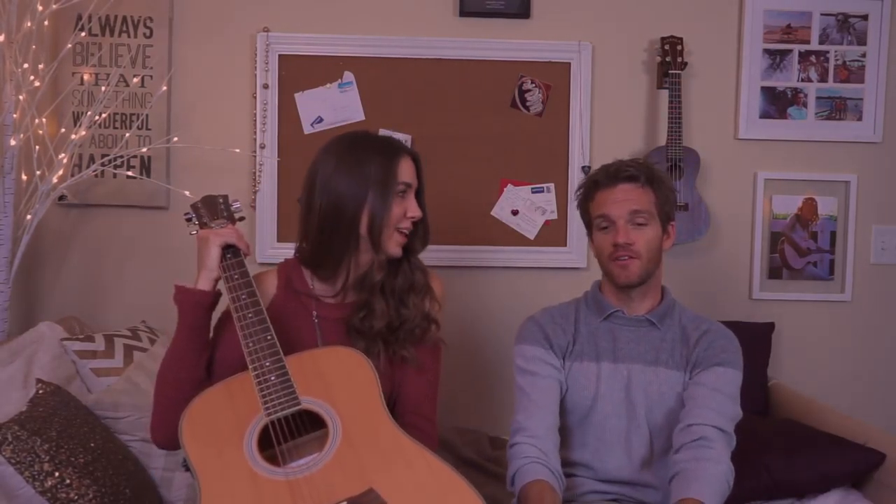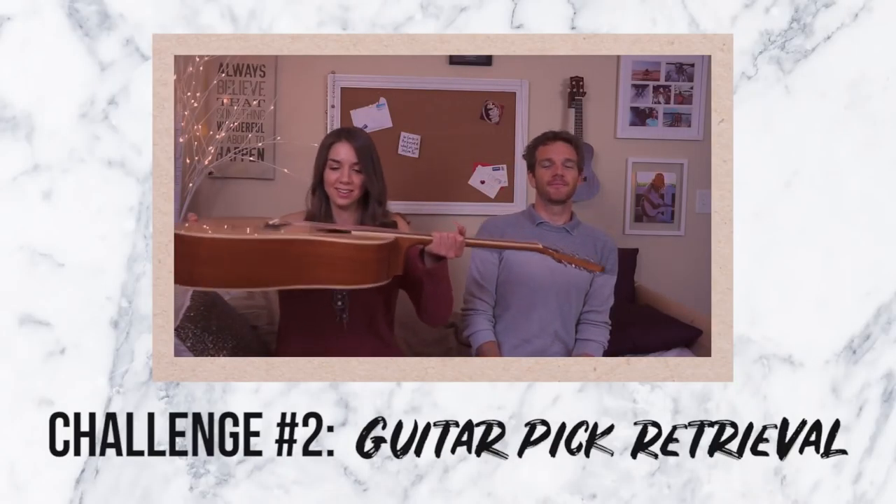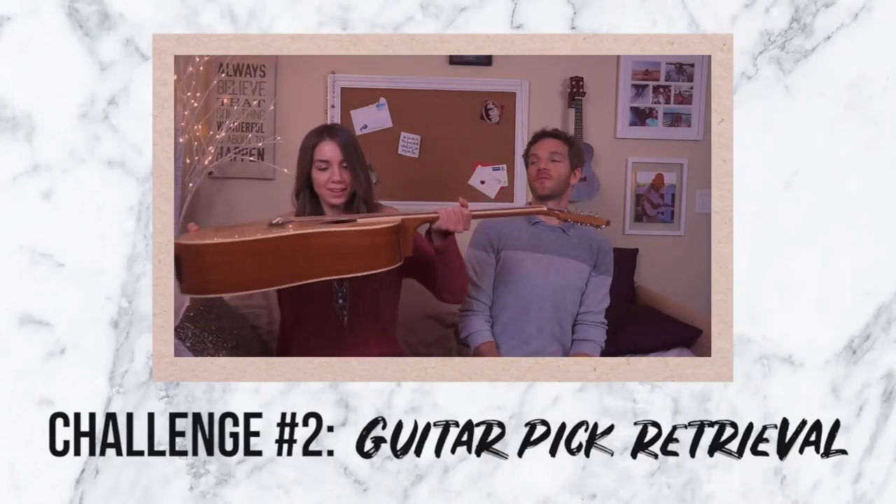So we're gonna be starting with balancing a guitar on your head — we'll just time it and see how long you can go. Then the second challenge is guitar pick retrieval. Like when you lose a guitar pick inside the body of your acoustic guitar — it happens all the time. A skill that you need. A life skill.